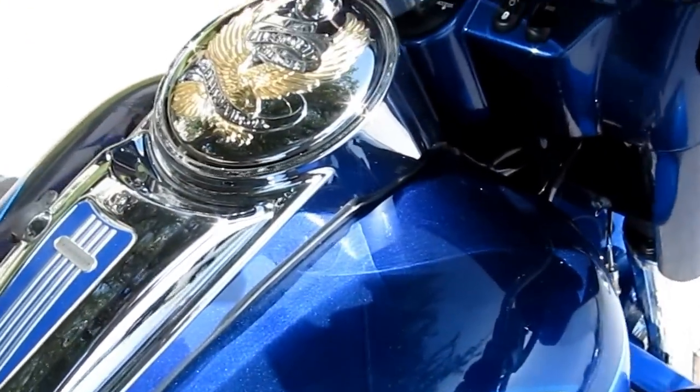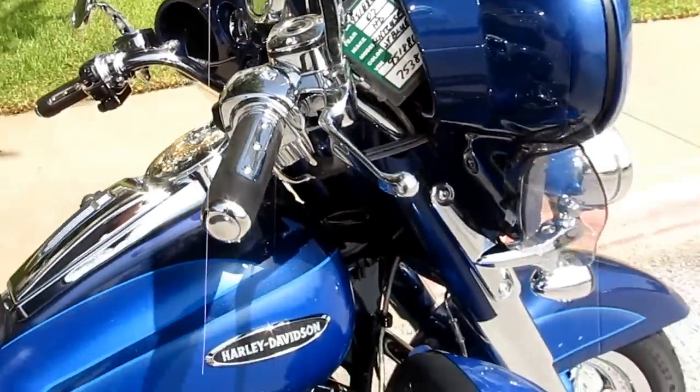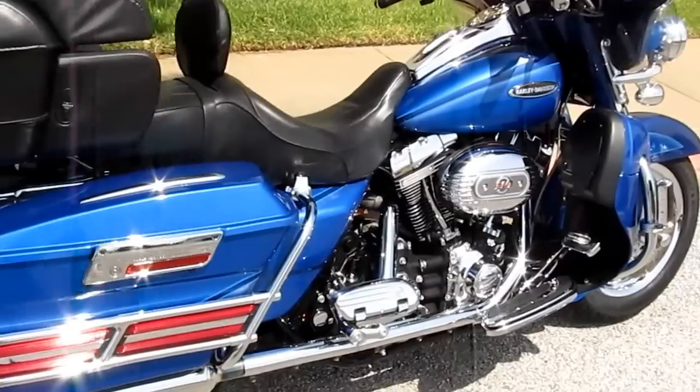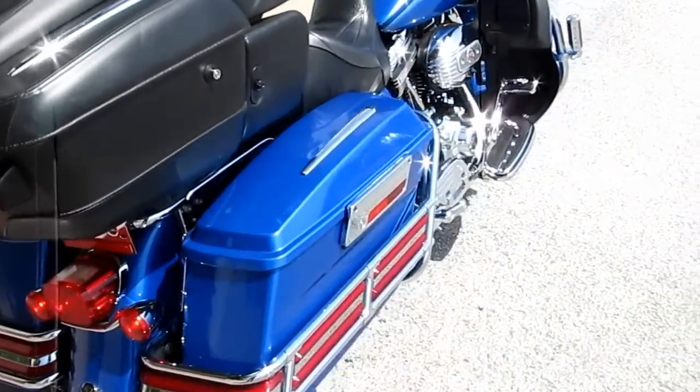It's got Screaming Eagle mufflers on it — let me make sure we're in neutral. The 110 power plant hits hard. This bike just sparkles out here in the warm Texas sun.